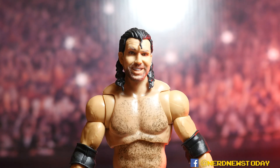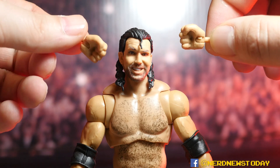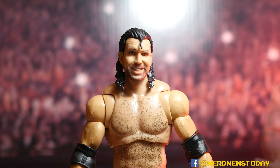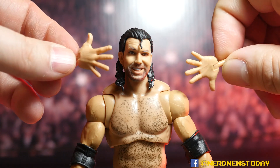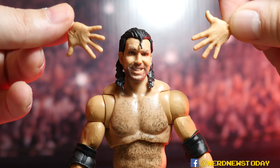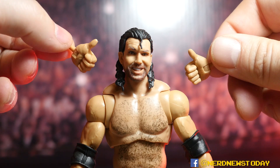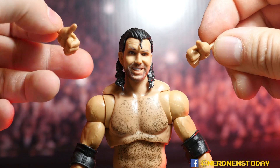Razor Ramon comes with three sets of hands. Of course there are the standard closed fists that almost every figure gets, plus wide-open jazz hands — Razor Ramon jazz hands — and the thumbs-up hands so you can do the classic Razor Ramon pose.